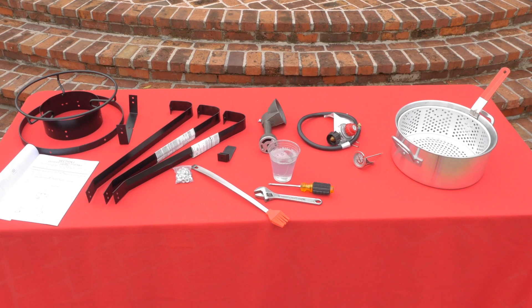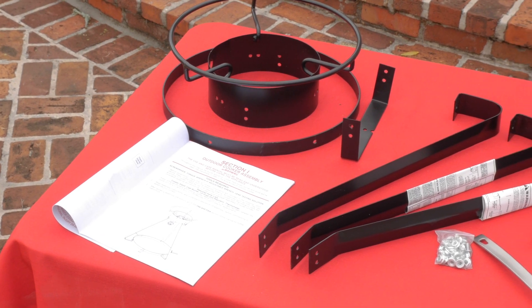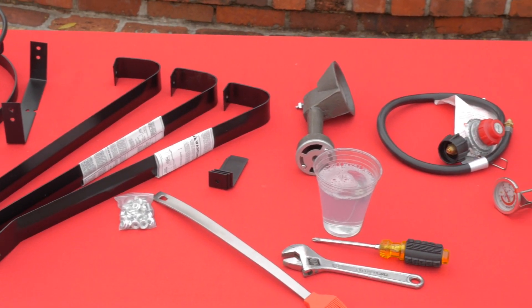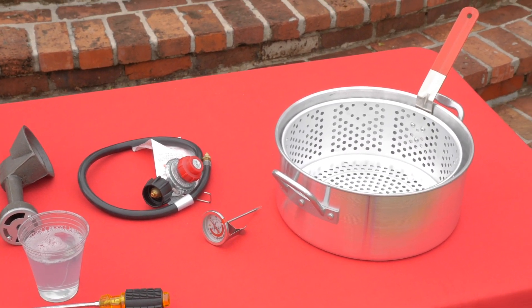Check all required cooker parts are included: cooker stand, cast burner, LP hose and regulator, thermometer. Model number 1224 also includes a 10-quart aluminum fry pan.